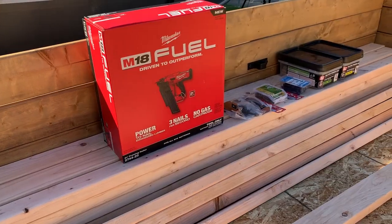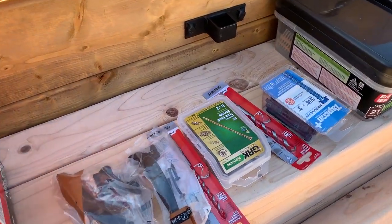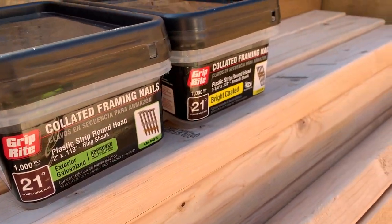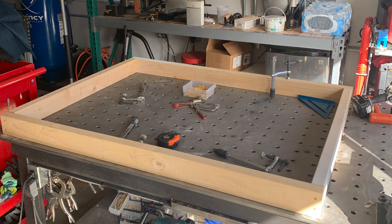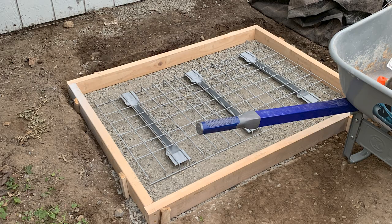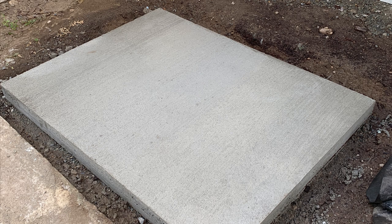I also decided to pick up a framing nailer, as Home Depot was running a great tool promo. This isn't necessary, but after building the shed I'm glad I had one. For the shed I went with a concrete base mainly to support the weight of the air compressor. After waiting about three days I took the forms out, then let the slab cure for another four days before I would work on it.